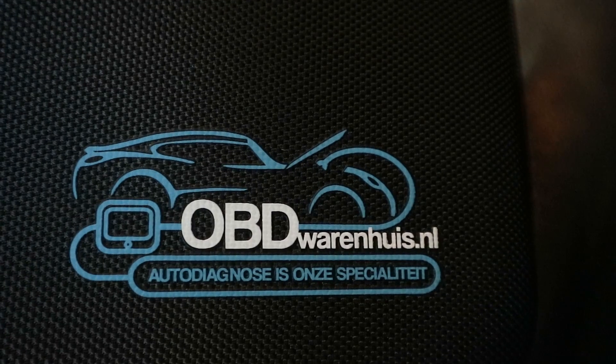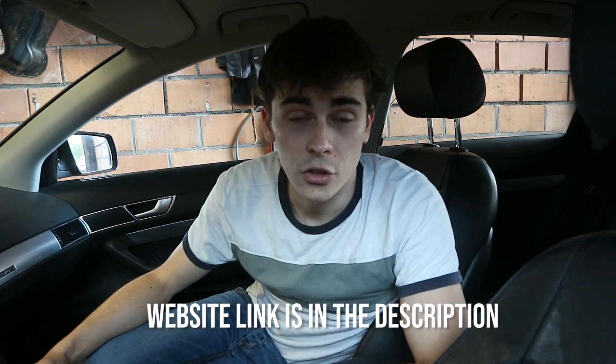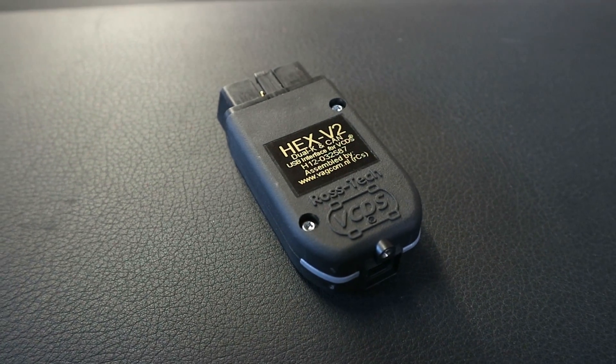Before we start working with VCDS, I have to give a massive thank you to the people over at obdwarenaus.nl, a Dutch website that sells a lot of OBD-related products. They were kind enough to give me a unit to use for this video. I also want to mention that a genuine VCDS cable with software can be quite expensive. I know it's possible to get cheap knockoff cables and cracked software, but I've read a ton of horror stories of people messing up entire control modules, so I'd rather spend a little more on a genuine cable.